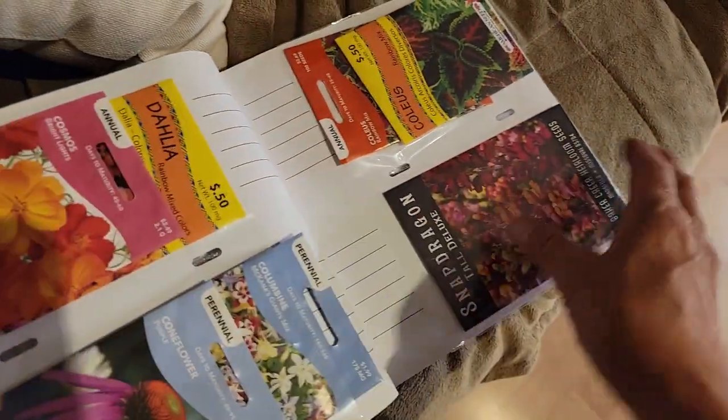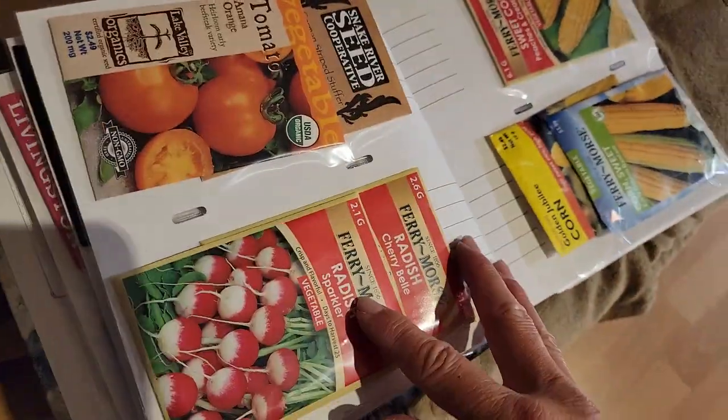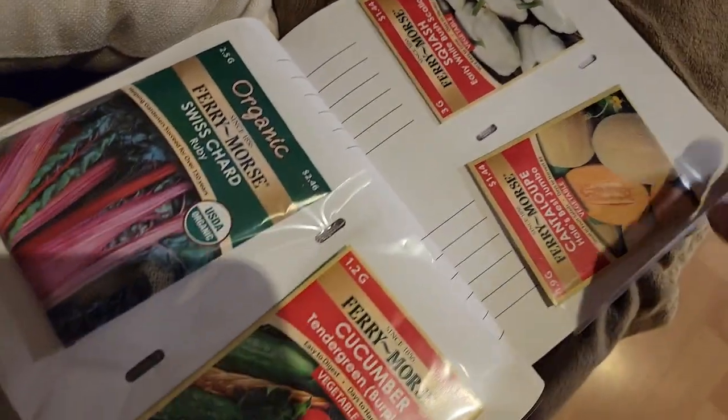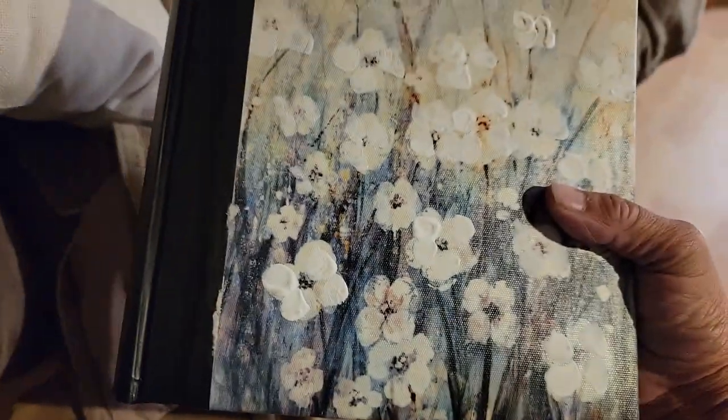So I have a good start — I have flowers, vegetables, herbs, tomatoes, radishes, corn, Swiss chard, cucumbers, melons, squash. And I have all these pages to fill. That way I can just take my whole book down to Arizona, or you could bring it right out into your garden. What an easy way to keep track of your seeds.